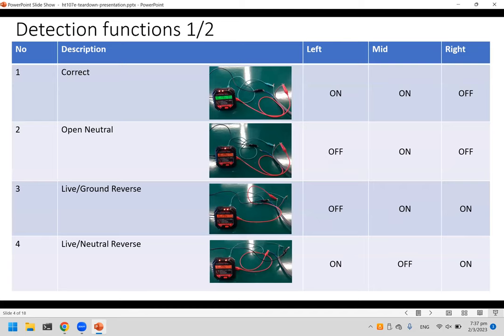Now let's go through the functions of this socket tester. When everything is good, it just shows the first two lights. The different fault modes were simulated by taking bare wires and connecting them to the pins behind the socket tester to engage all the different modes.